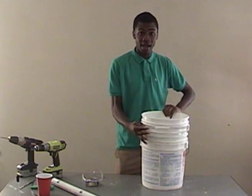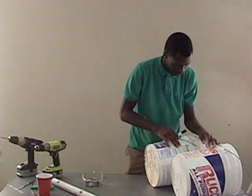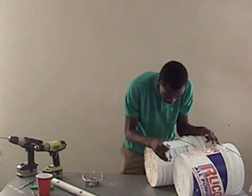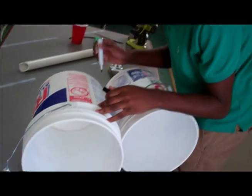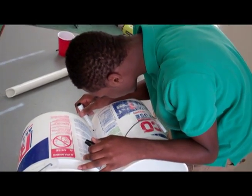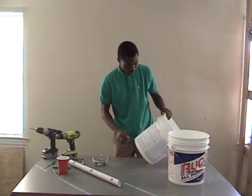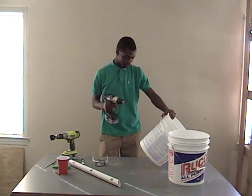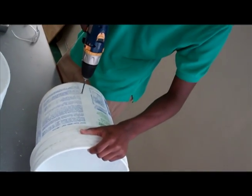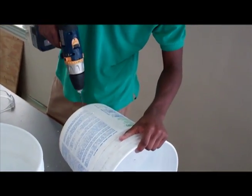We're going to mark our lines for how much space is at the bottom of the bucket. You're going to go down a little bit to the bottom of it and mark a line. Then you're going to take your saw and cut a small hole on that line for the water to drain.